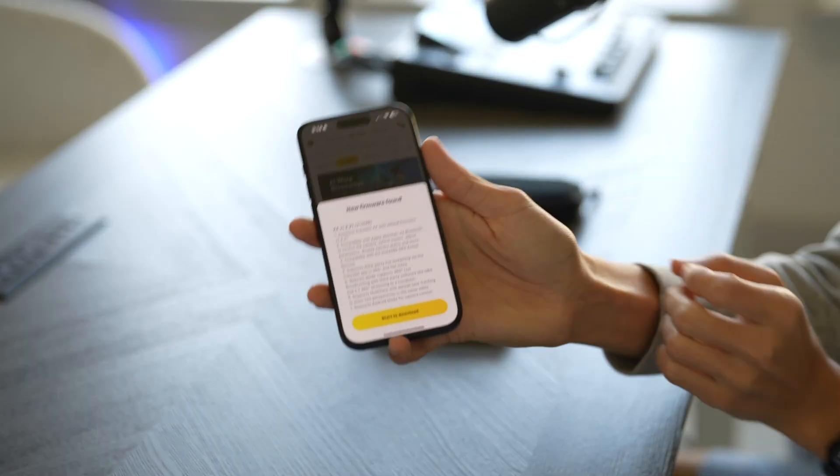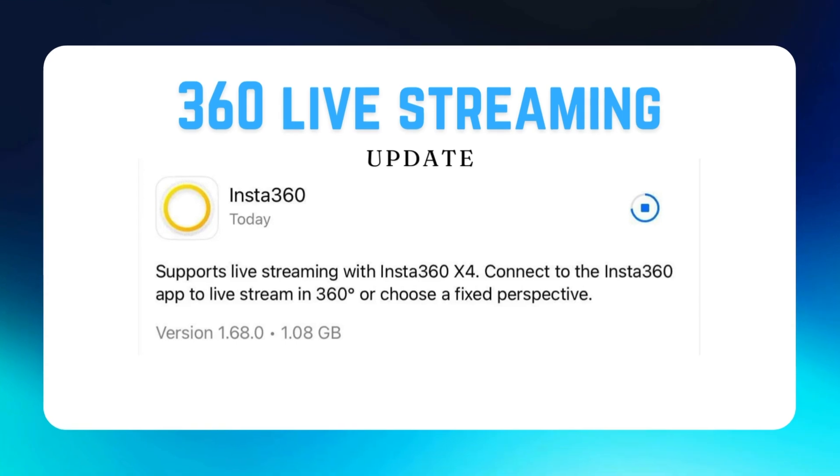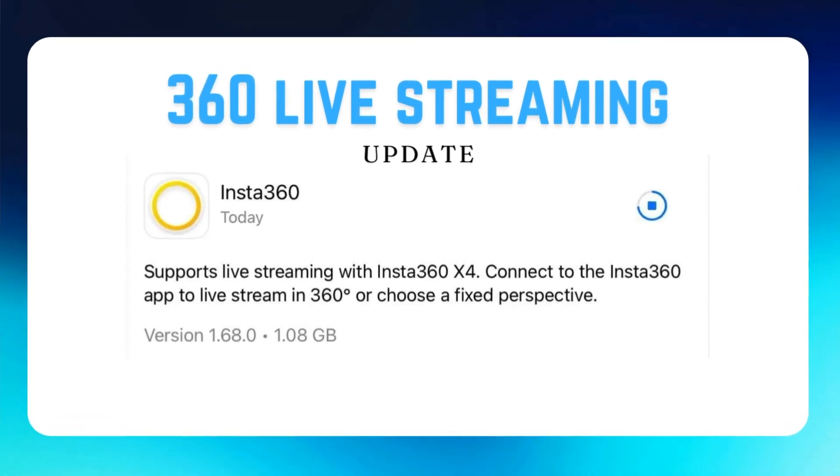It's immediately prompting me to update, and you will want to update because there are some new features which allow you to shoot 360-degree live video. You definitely want to start this update — it shouldn't take that long, but just be prepared for a couple of minutes.